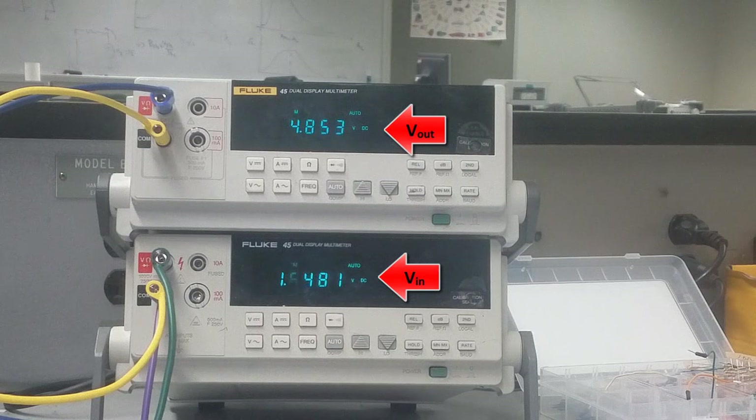By increasing the input voltage, you start to see the output voltage begin to drop. Increasing further, there's a large drop — this is the high gain region. In this region, both transistors are in the saturation region and the output drops dramatically. I want to find what input voltage gives me half the output voltage. Around 2.057 volts gives approximately 2.5 volts at the output — that's the midpoint.